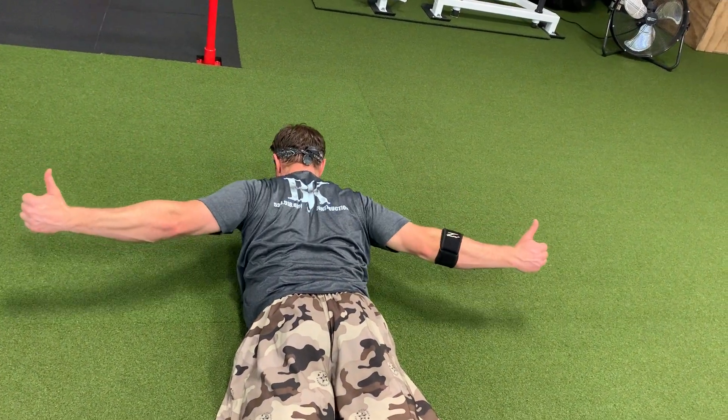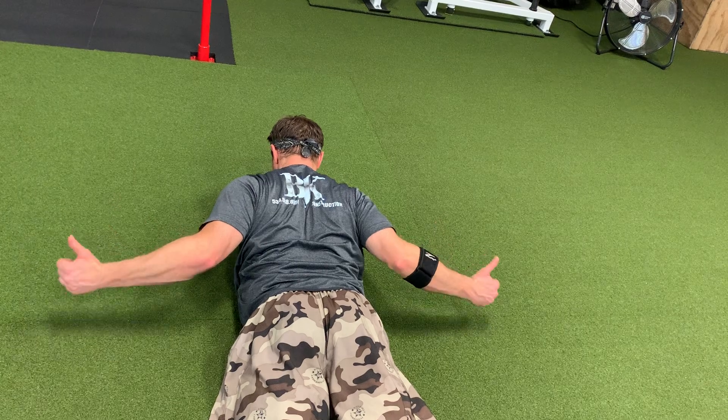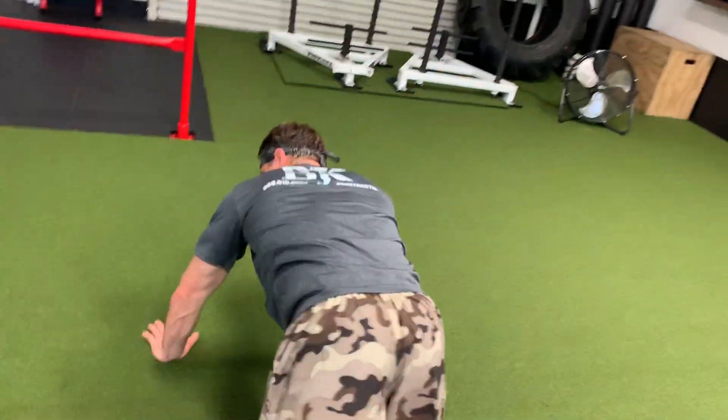Y, T, W, L. You can also hold a light pair of dumbbells, like a pair of two-pounders or a five-pound plate or something like that, something light in each hand while you do this.